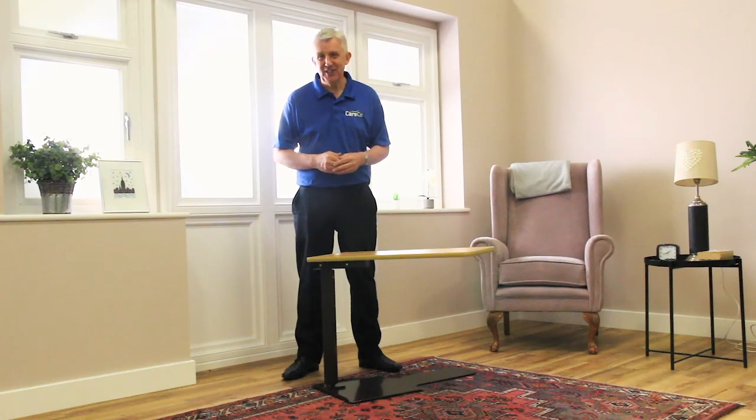Thank you for purchasing the universal adjustable table. We've made this short video to help you with its assembly and also to make sure you get the very most out of your new Careco product.